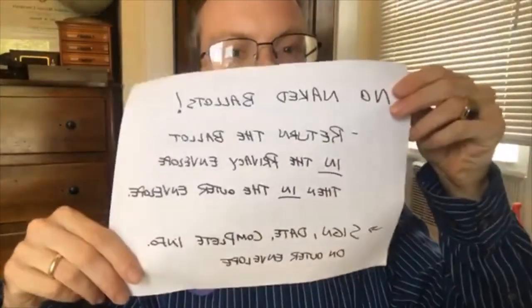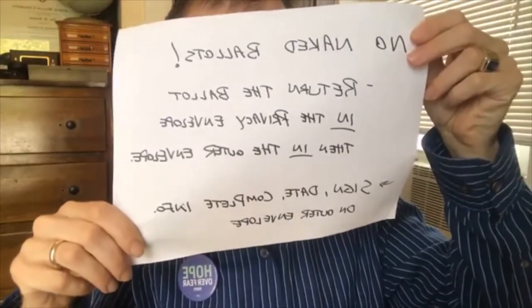You must blacken the oval completely — don't make a check mark or an X, make sure you completely fill in the oval. Then fold the ballot and put it into what's called a secrecy or privacy envelope. This is very important: the security court has ruled recently that if the ballot is not inside this envelope, they are required to reject that ballot. We don't want any naked ballots on election day, so make sure you return the ballot inside an envelope which is inside another envelope — you're mailing two envelopes back.